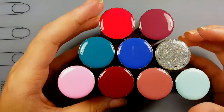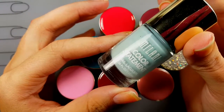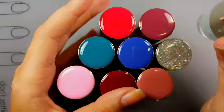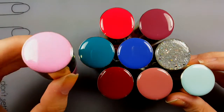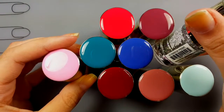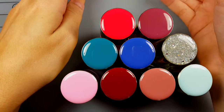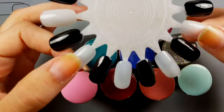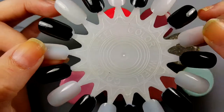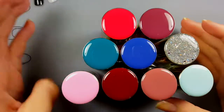Hi guys, today I'm going to be doing a stamping test using these polishes I purchased from Milani. They were 97 cents at Walmart and I just think the packaging is so cute. I love this top piece that has like the swatch of the polish in it. So what I'm gonna do is swatch the polishes over these black and white nails that I have created on this color wheel. Let's get started.